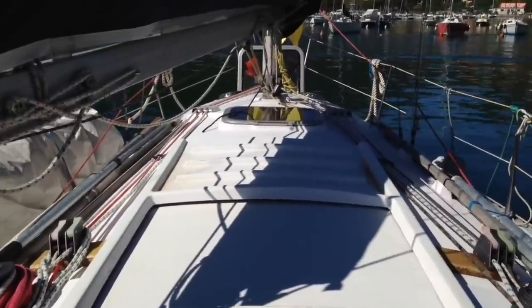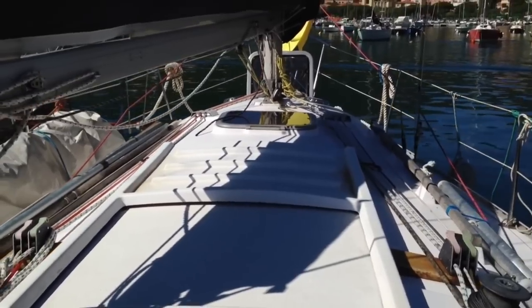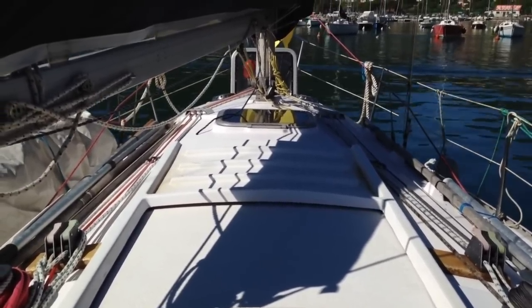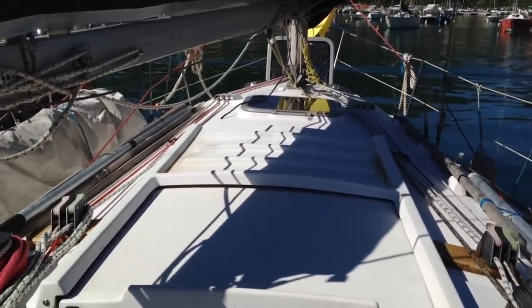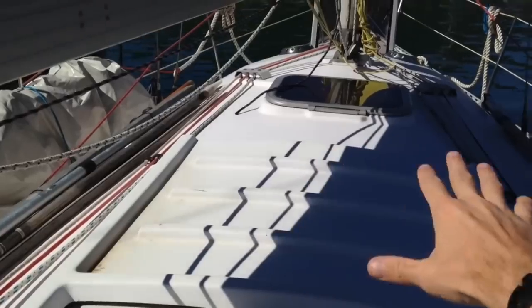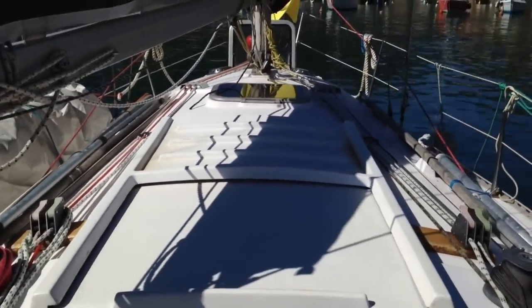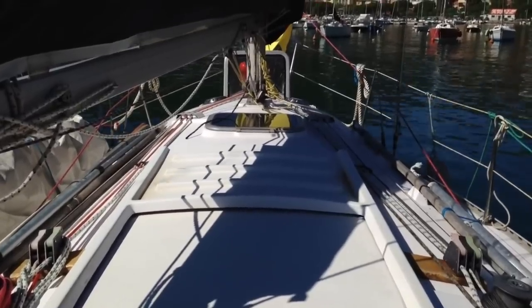The third important consideration in my opinion is the loss of working deck space. You don't want to be cluttering up the working areas of your boat with solar panels because, although you can stand on them, they are very slippery and that is not a good thing to have on your boat. When I was fitting the solar panels to this boat, the first place I considered putting them was just behind the hatch there. However, as you can see right now, this area receives lots of shade from the boom, so that's really not a good place to put them.